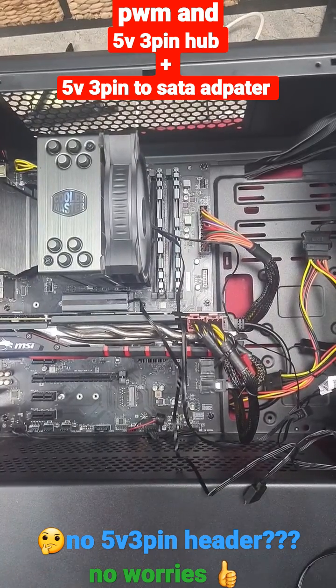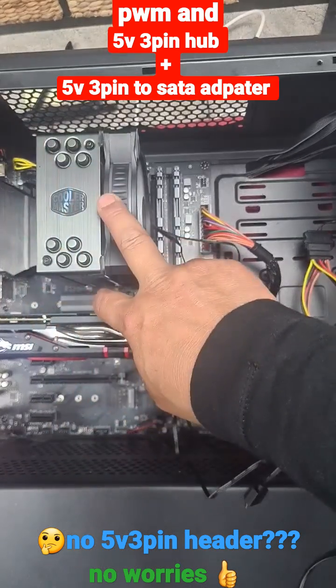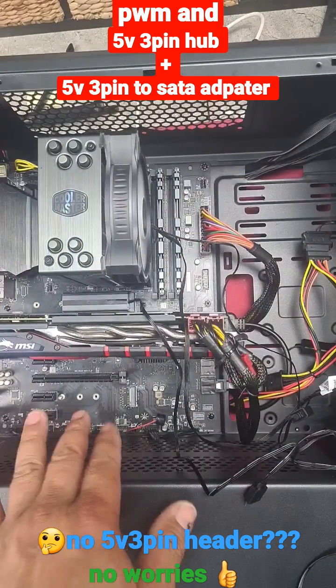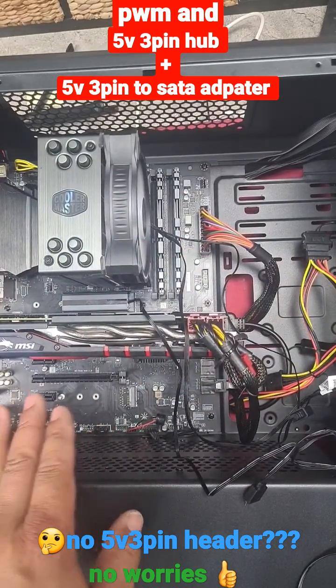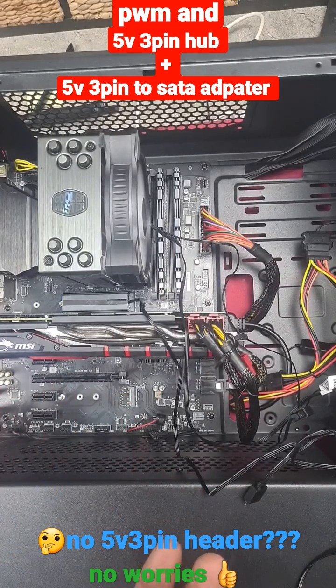I'm about to finish this PC build, but I realized I can't run my two 5V 3-pin items because this motherboard only has one 12-volt 4-pin connector header.